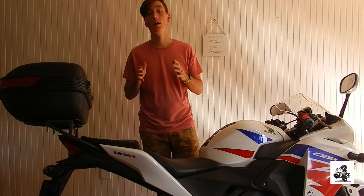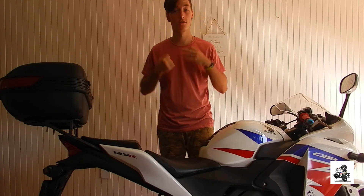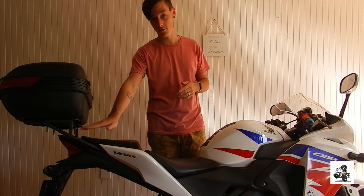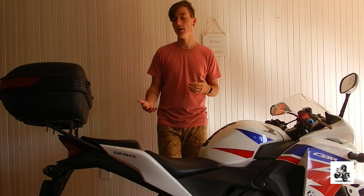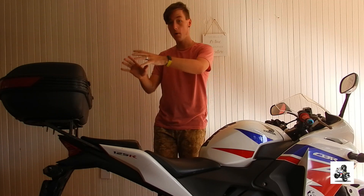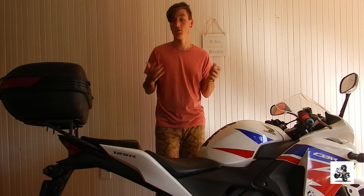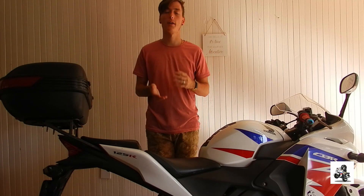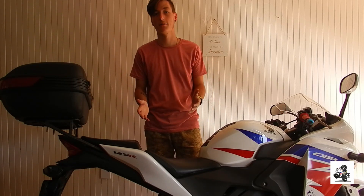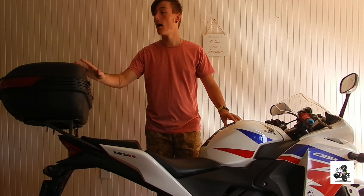I also got it because my wife and I often do long distance trips. Before I had this, she had to carry a backpack with all our clothes, and it's kind of heavy with nothing for her to rest her back on. With this box, her backpack and a few extra items fit in here, which is going to make it much easier and reduce the strain on her back.